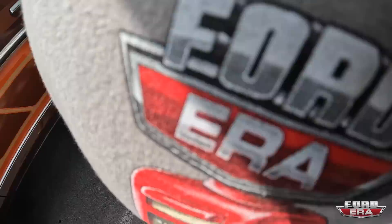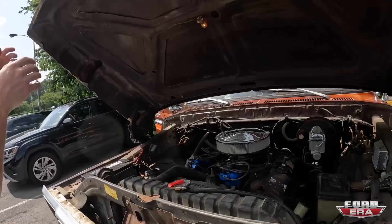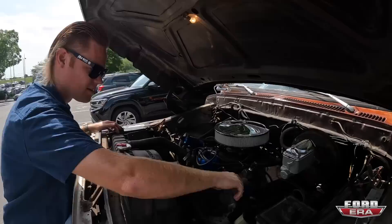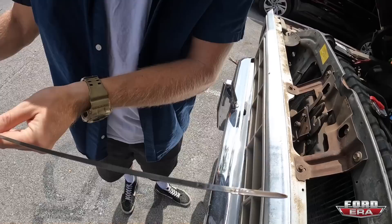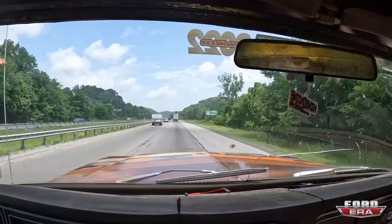All right guys, just got all the stuff in the back. Now we're going to check the oil levels — make sure you pull in the right one. These hinges work great. We're going to quickly check the oil levels, check the trans fluid, and make sure that we're good to go. Yeah, she could probably use a little bit — throw a half quart in. And then that's that. We're going to do that right now and then hit the road.